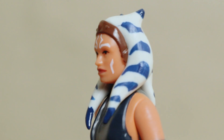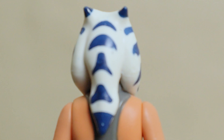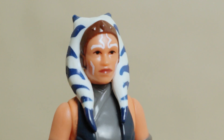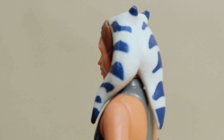Looking at Ahsoka's head close-up reveals the simplest of details. It's not really fair to say that this doesn't look like Rosario Dawson, because honestly, I don't think Hasbro were even trying to capture anything about the character's on-screen appearance. The vintage aesthetic means basic eyes and a vaguely human-shaped face is all that's needed to pass, and it's up to you to decide if that's the style that you're willing to roll with.